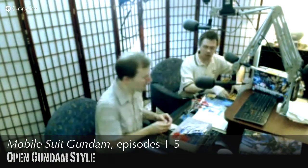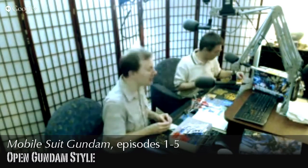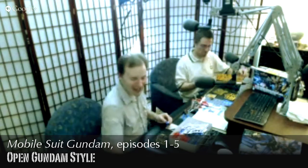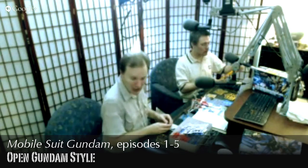Is that regular standard model paint, or specialized paint? You can buy Gundam paint, Gunpla paint — there's a lot of cool stuff available.